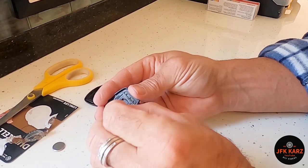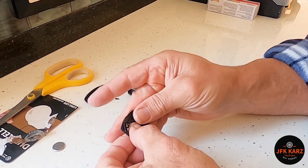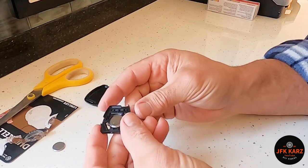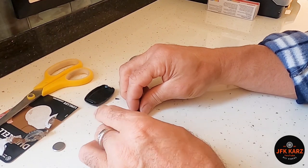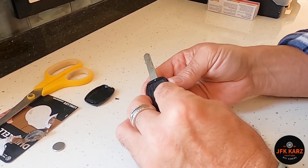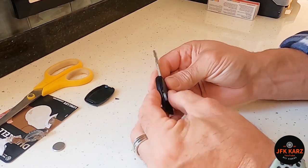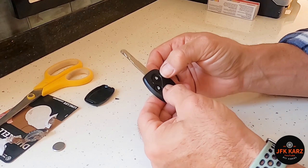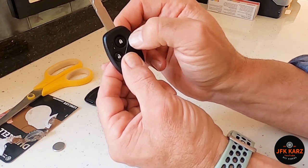Plus down again, then just push that in — click — and then put this part back together. Literally just press in. You should be able to see — the light's coming on and off, so that's good.